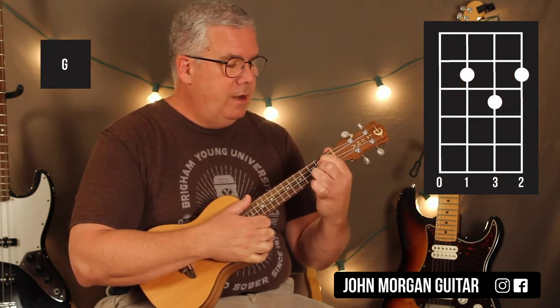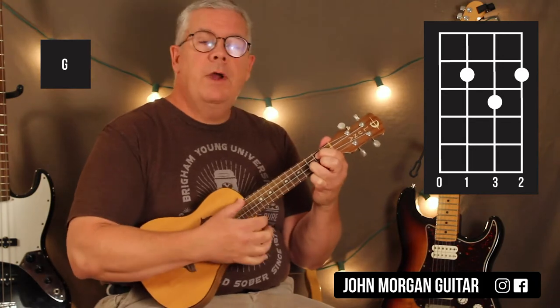Alright, so we need a G chord: 3rd string, 1st string, 2nd fret, 2nd string, 3rd fret — that's my G.